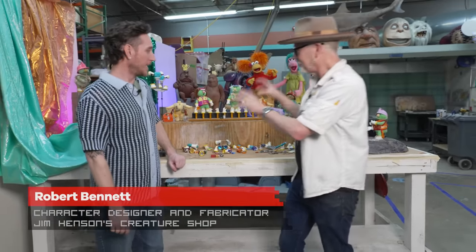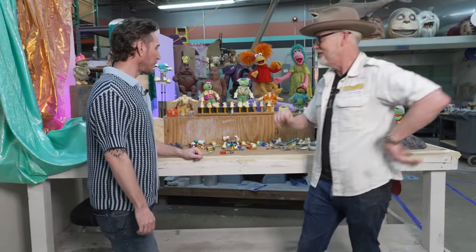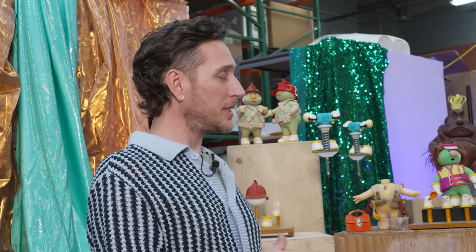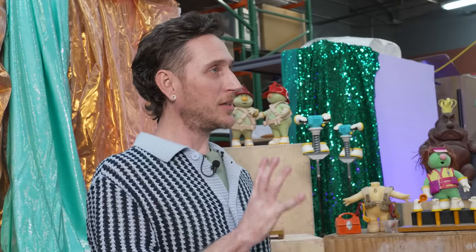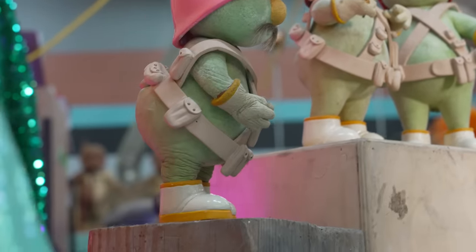You are a construction supervisor for Dozers. Is that a reasonable approximation of one of your titles? Yeah, one of my jobs was to basically — not redesign, but take the original designs and bring them more into the 20th century.